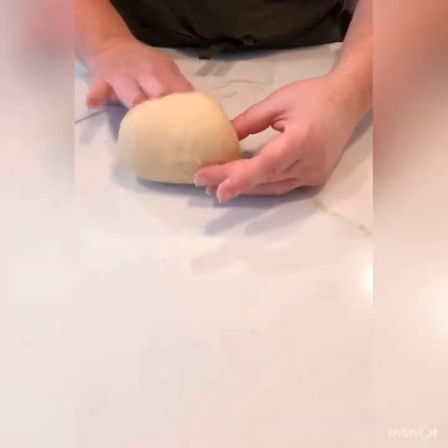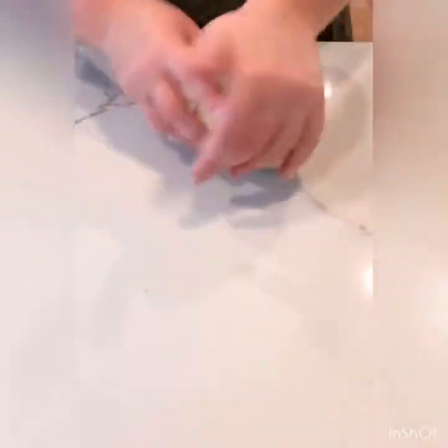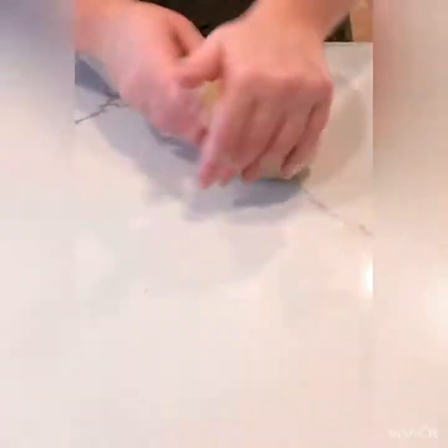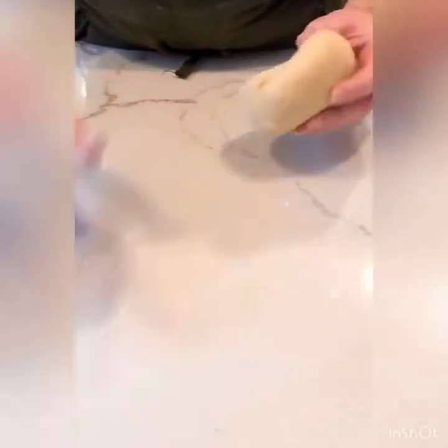To knead the bread, I'm basically pulling it over on top of itself and pushing out with the palm of my hand. I can feel it's a little tacky on the table, but I don't want to add more flour because that will dry out the dough. As long as it's not a big mess, the tackiness is okay. If it was really sticking, I could use a bench scraper. If you really needed to add just a little bit of flour, that's all you're adding.